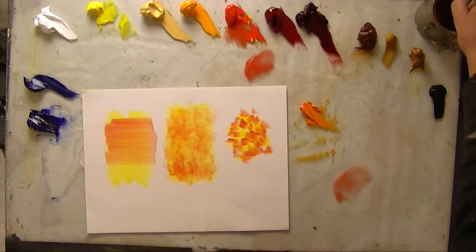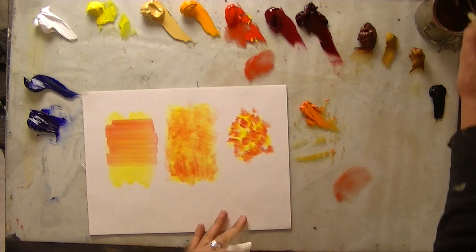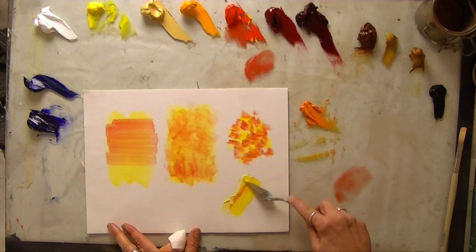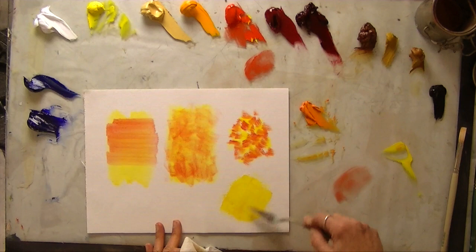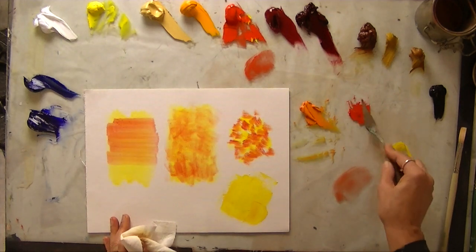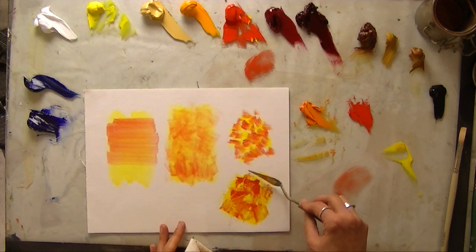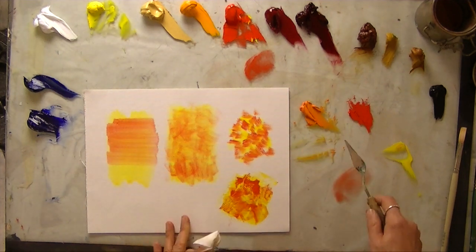The effect of this is creating orange visually. The last method is to take a palette knife, put down some color. Now I'm going to move to the red and lightly drag this red over the top of the yellow, letting some of the yellow pop through, and that's going to give me the sensation of orange.